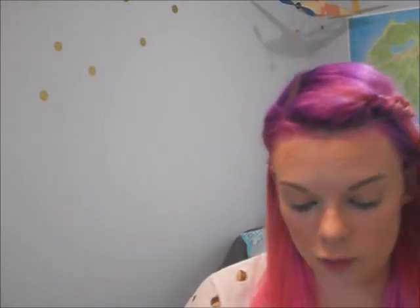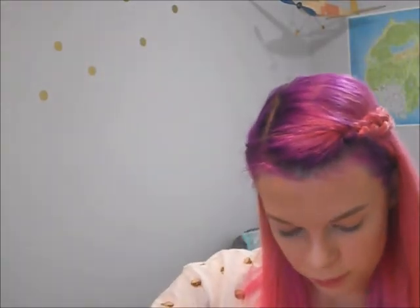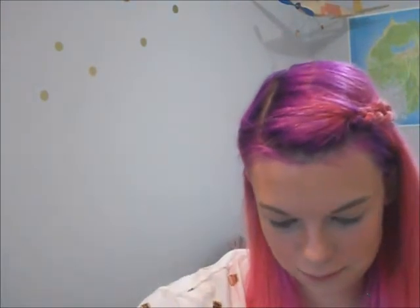I'm going to start with my Tarte brush — I love this brush — and I'm going to use this side for my crease. I'm going to put 'Coco What Fun' — they're all holiday-themed names — in my crease. It's just a nice deep brown.